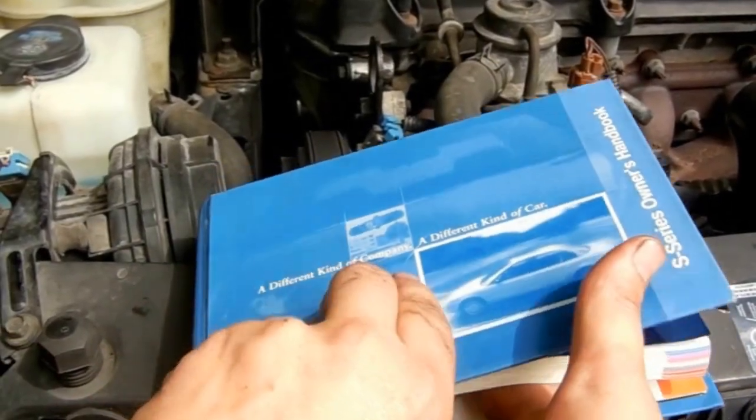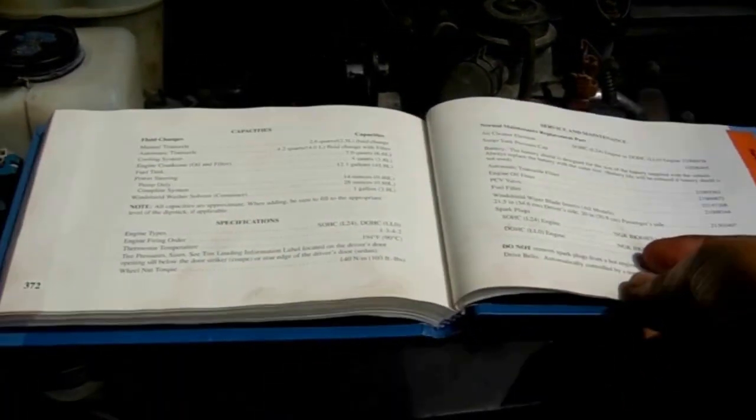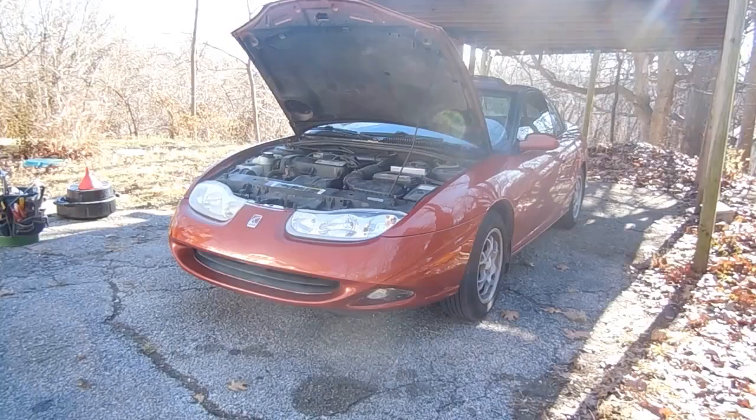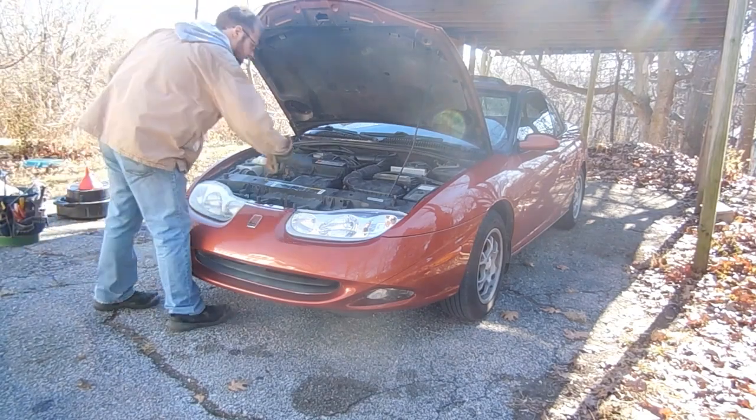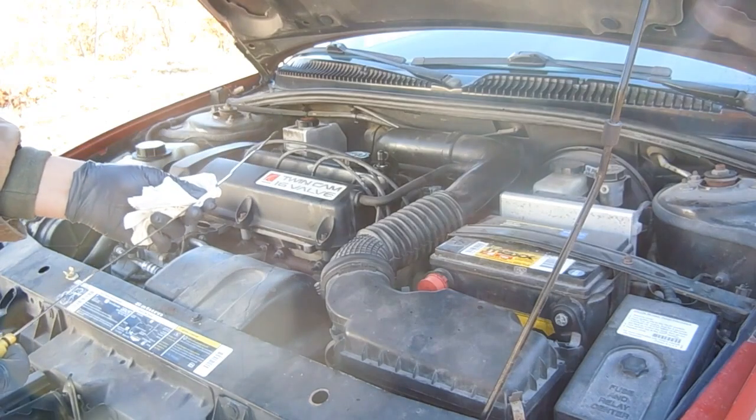The owner's manual says we need 4.2 quarts for an oil and filter change. Once you get back on level ground, check the dipstick, top off the fluid if necessary, and we're finished.